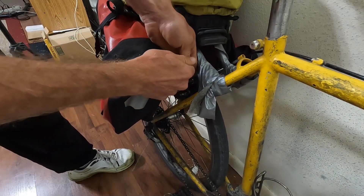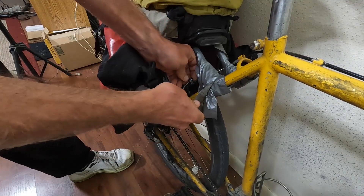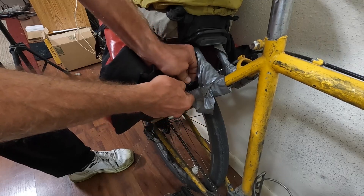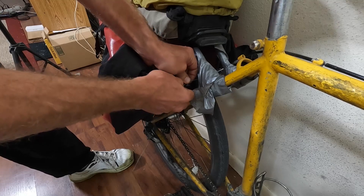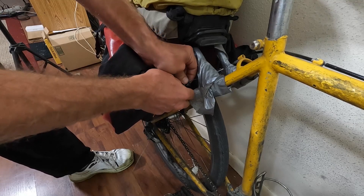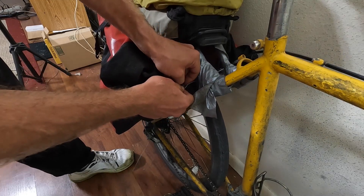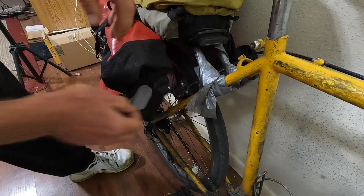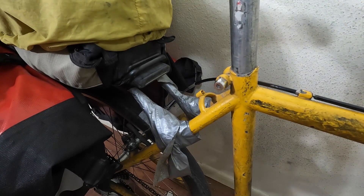Make sure you get your brakes nice and tight — make sure you do both of them, because if one whacks out at least you'll have one way to stop. When you're stopping, try not to be too overly reliant on the front brake, because if you slam it super hard when you're going really fast you can flip over the handlebars.